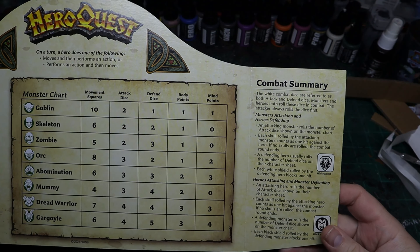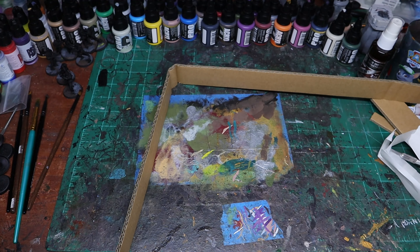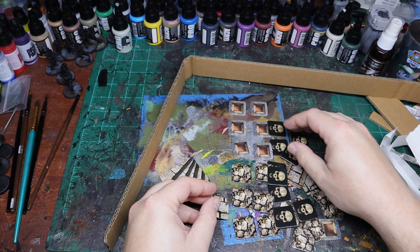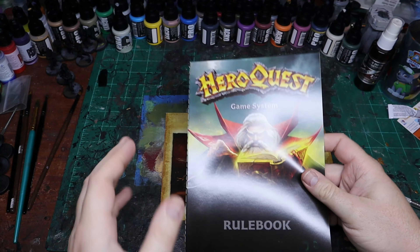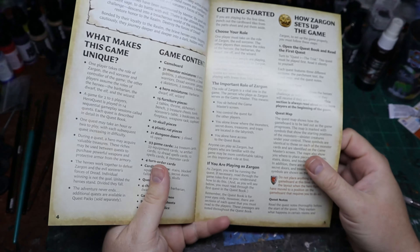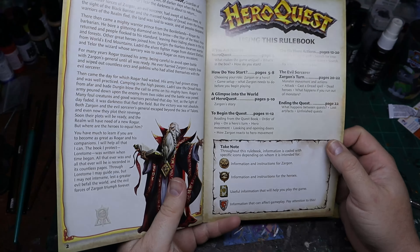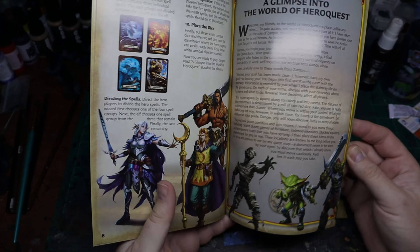You get the same screen which has all the pertinent information on it for all the monsters — it looks really nice and is very reminiscent of the original. It gives you all your combat summary information and basic monster stats. The tiles are all just about the same as they used to be — same artwork — and they pop out really well, very thick and sturdy. The rulebook has been revamped and spruced up a bit; it doesn't look dated at all, and the game is pretty much the same as the original at first glance.